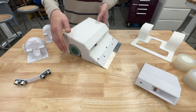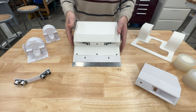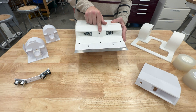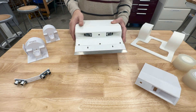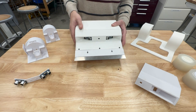Our robot uses seven total sensors in order to compete autonomously. Three of them are for opponent detection at the front: one is a LIDAR-type time-of-flight sensor that has a very narrow field of view to detect the robot in front of us, and then two peripheral ultrasonic distance sensors to detect if a robot is to either side.